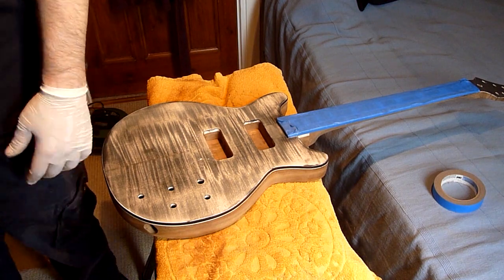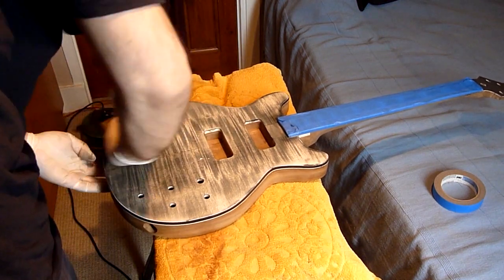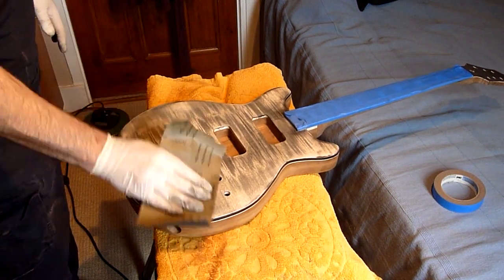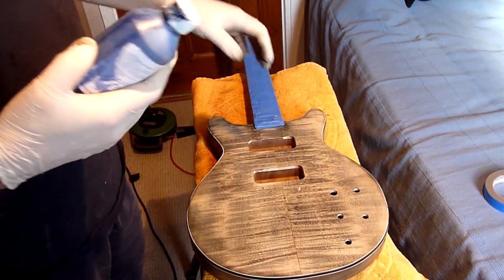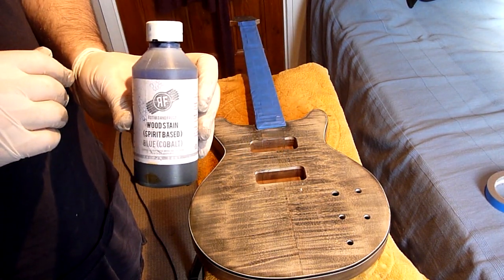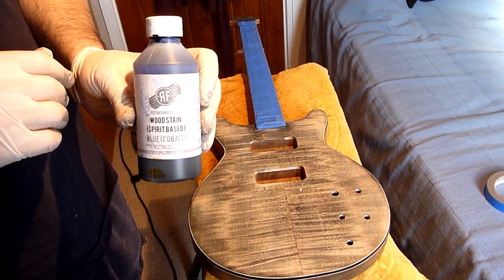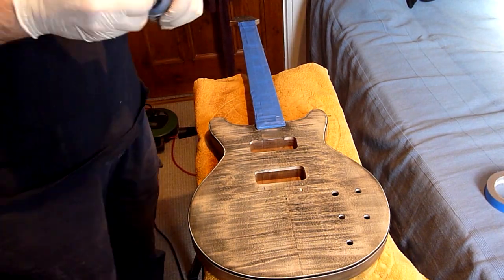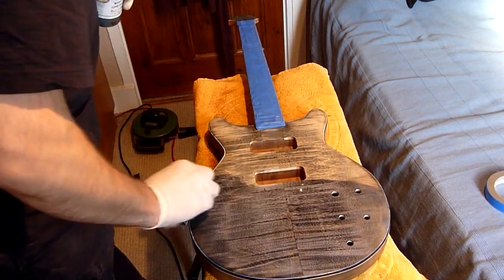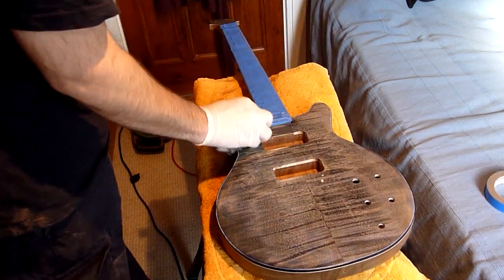Here I'm doing some of the rest of it by hand with 600 grit sandpaper. And here's the cobalt blue stain that I've got from Rothko and Frost — it is an alcohol-based stain, as are all the stains I've used so far.